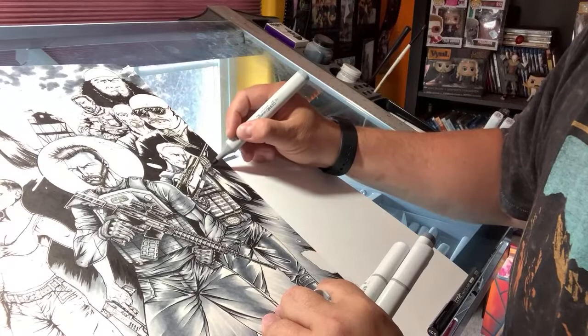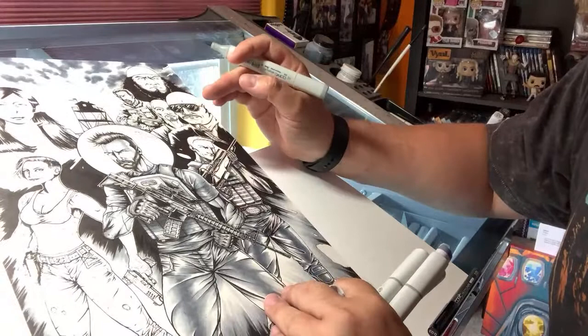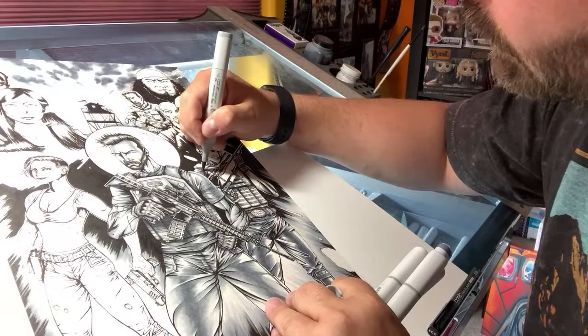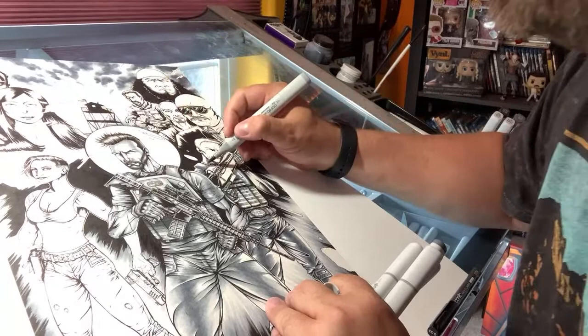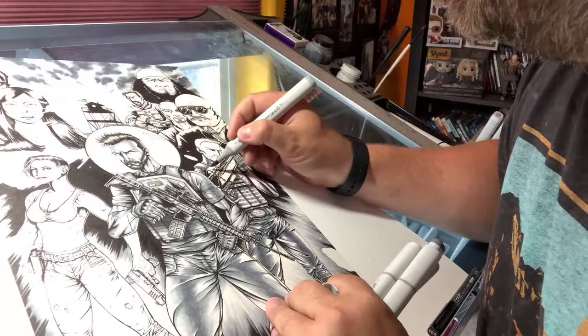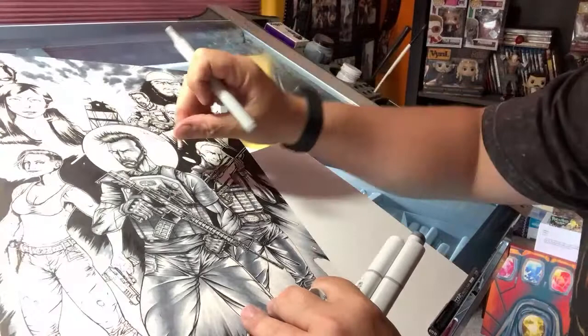My favorite part — I don't know if we'll get to it in this video — is when I'm done with everything, I come in with a white pen and can go in and add some additional light details. I love it. It's like the final step, the last phase of the journey, and it's my favorite. I just get giddy with excitement. And then just doing some ink splatter is always fun — it's like the pinch of salt you're throwing on it.